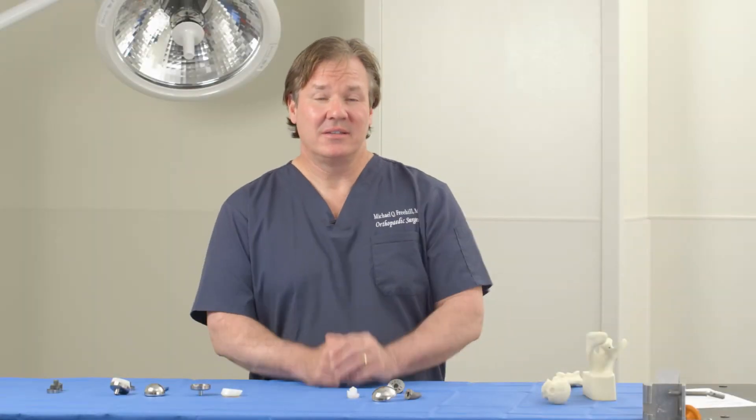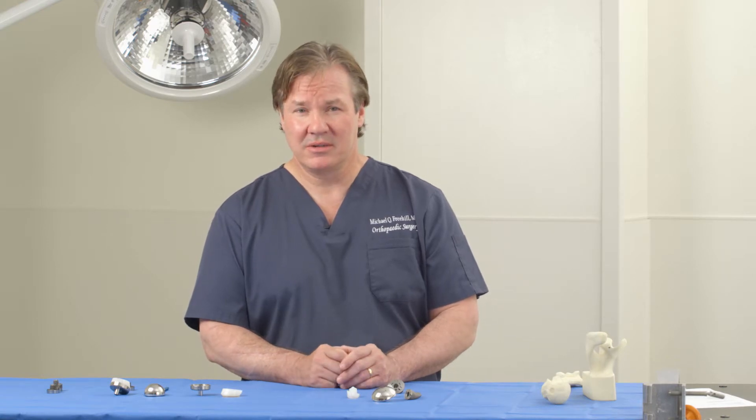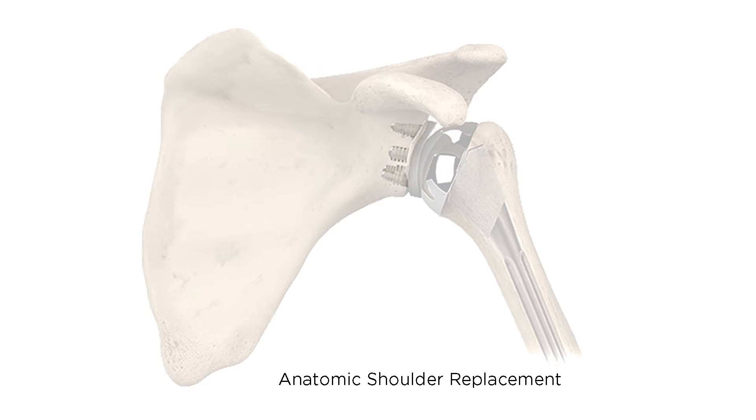Now we're going to discuss the different types of shoulder replacements. There are really two basic types that we perform routinely. The first is called an anatomic total shoulder, where the ball is replaced with a ball and the socket is replaced with a socket.